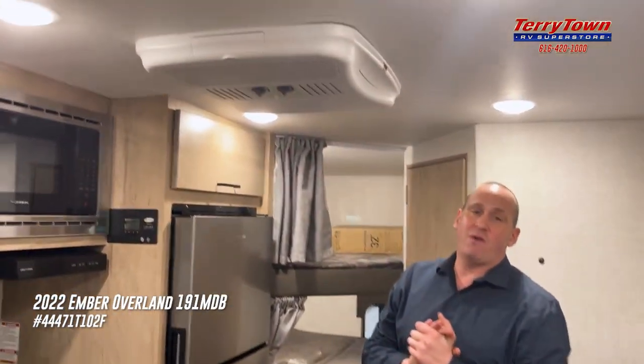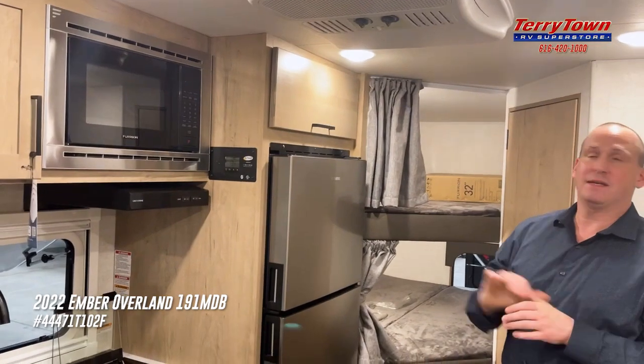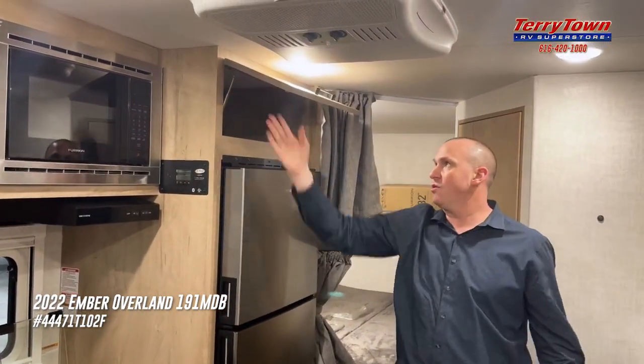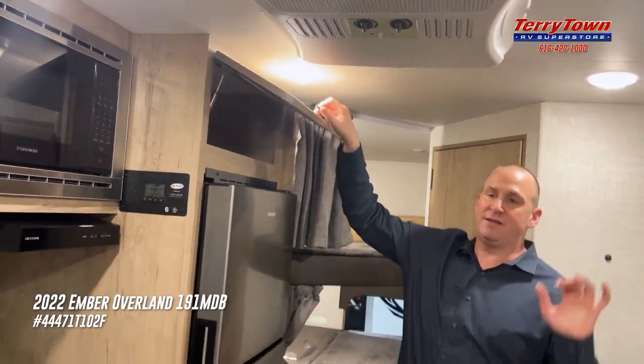That's some of the inside features here. Of course, you've got direct-drop 13.5 AC, microwave, and some of the basics. If you notice the struts to hold the doors up, hidden hinge — a lot of neat features here. They've gone above and beyond. This is going to be a hot-selling unit for years to come.